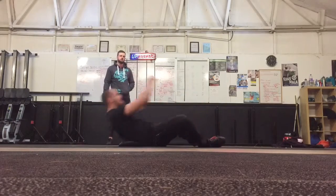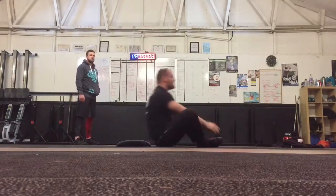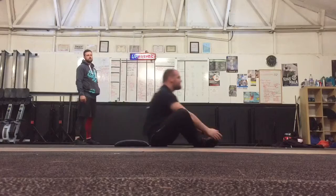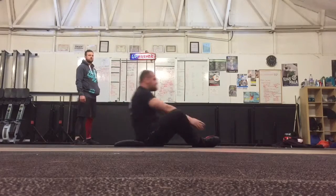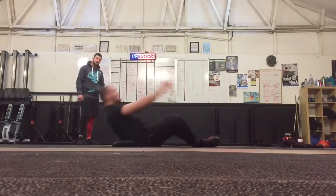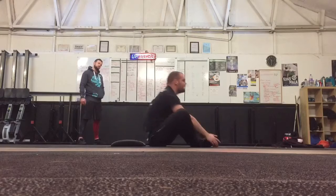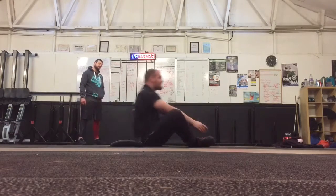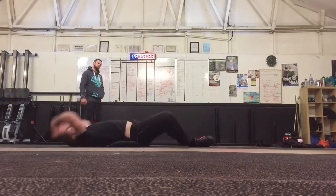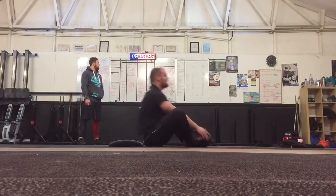Nice work JT. 2, 3, 4, 5, 6, 7, 8, 9, 10. 15 seconds — 11, 12, 13, 14, 15, 16, 17, 18, 19, 20, 21, 22, 23, 24, 25, 26, 27, 28. 9, 10 — 15 seconds left.